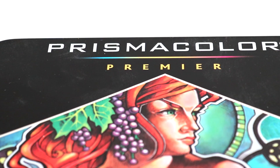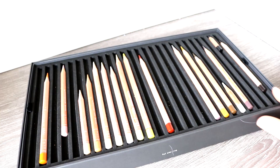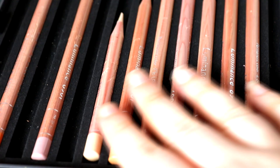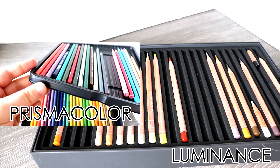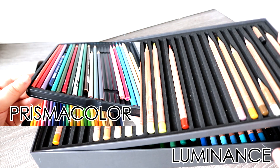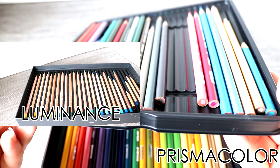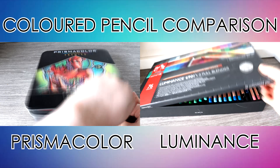Hi guys, welcome back to my channel. In today's video I will be comparing two really popular coloured pencil brands, so this is another battle of the brands video. The two pencil brands we are taking a look at today are the Prismacolor Premier pencils and the Caran d'Arche Luminance pencils. We're going to be comparing the two and I will be giving you my honest thoughts on which brand is better and which set you should invest in if you are a coloured pencil artist.